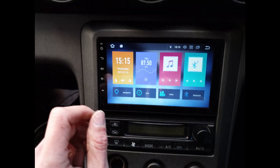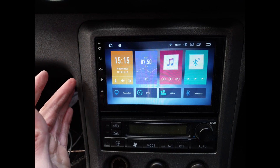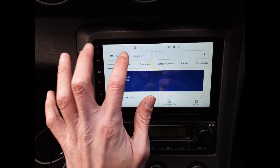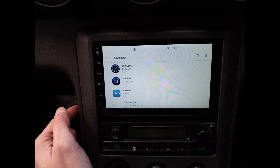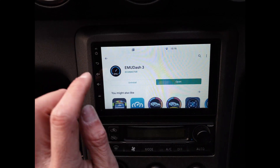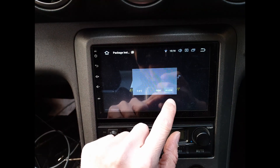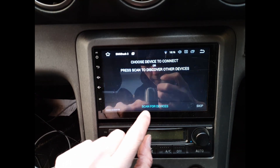I'll quickly take you through what you need to do on your Android head unit if you want to use the Bluetooth functionality with the data logger. Head over to the Play Store — this will be different depending on your device — and search for ECU Master. Choose the EMU-3 app and install it. Once installed, click Open, allow the location permission, allow the files permission as well, and then click Scan for Devices.